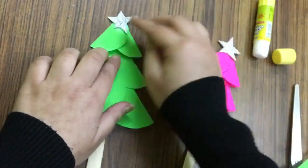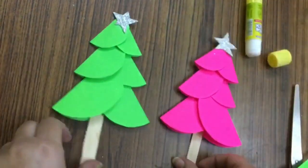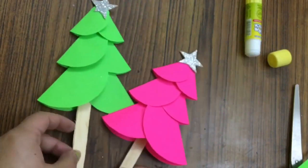You can decorate it with any material you have. Our Christmas tree is ready. I hope you enjoyed it!